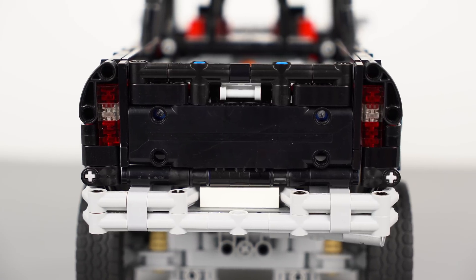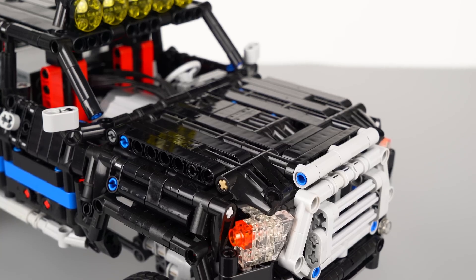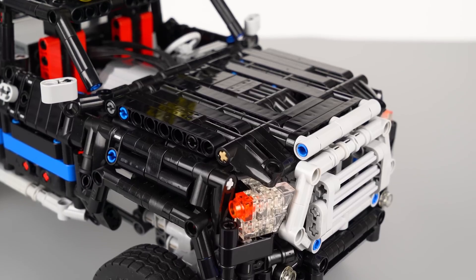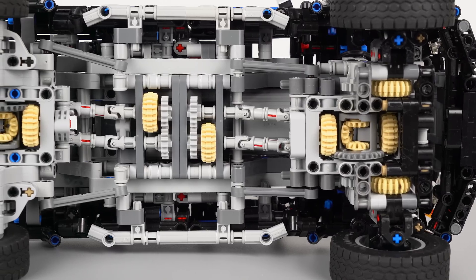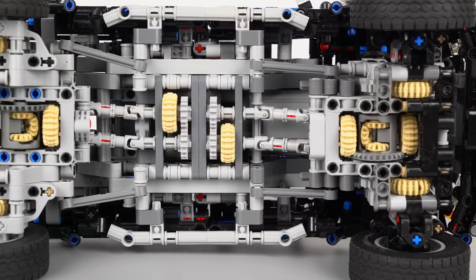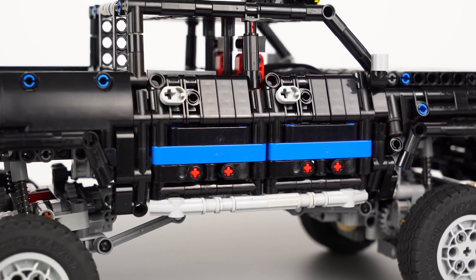This model is based on the Toyota Tundra, if you can tell. But I didn't actually name it Tundra mostly because the overall proportion is way off from the real truck, and some details are not quite the same. The project started from the drivetrain, which we'll talk about later. And when I was looking for bodywork for the model, this truck just came to my mind.